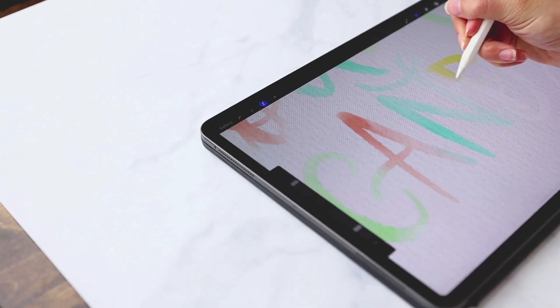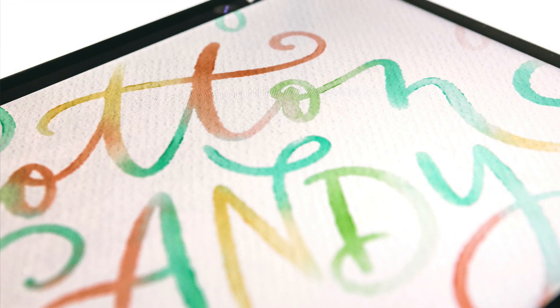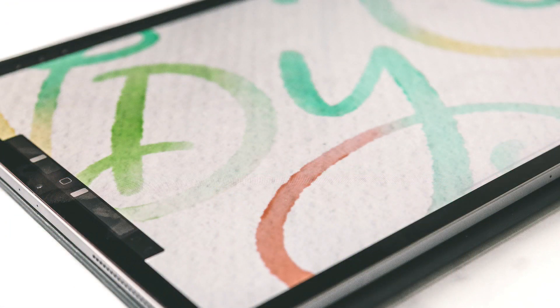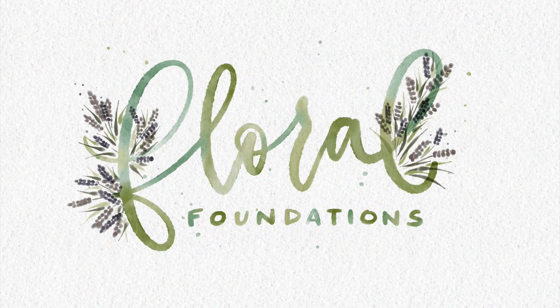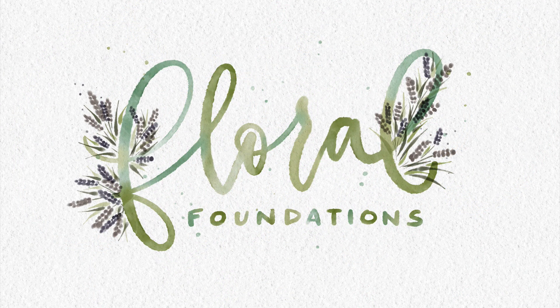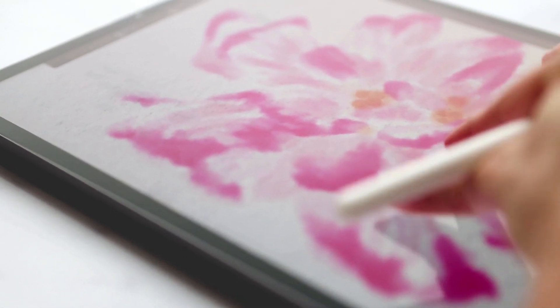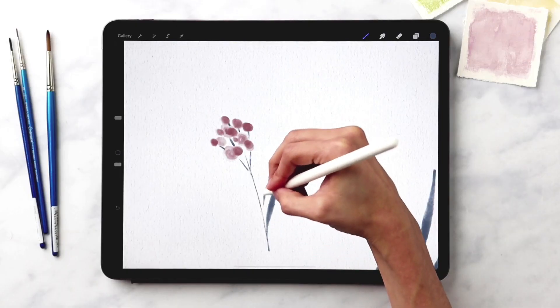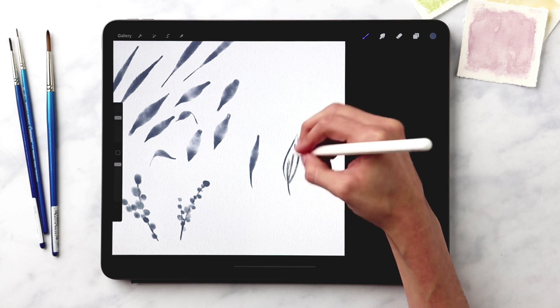In project five, you'll take what you learned in the previous project and integrate additional colors to lettering as well as simple flourishes or decorative elements. After project five, we dive into a bonus module on watercolor florals. Learn how to create realistic and loose style watercolor florals and foliage in this foundations module — no prior knowledge of painting or drawing florals and foliage is required, so anyone can follow along.